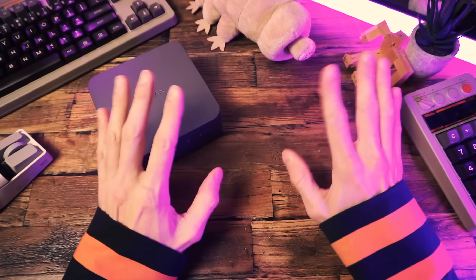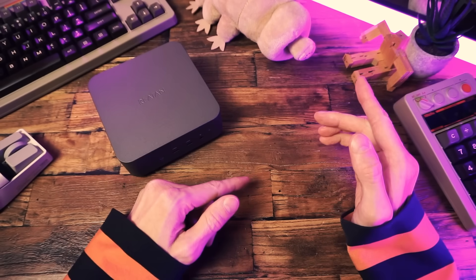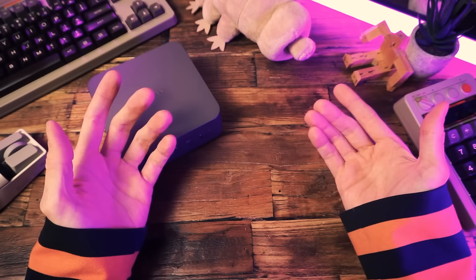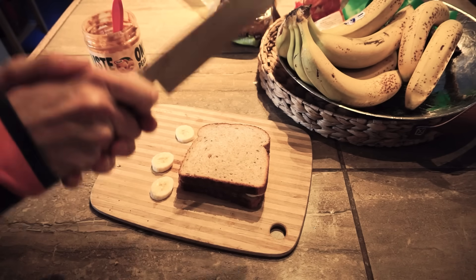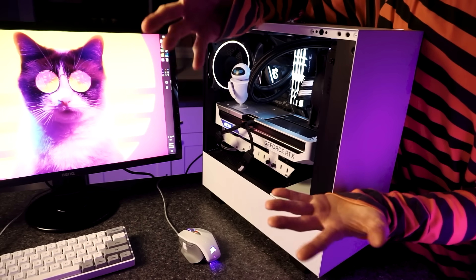Hey there, how you doing? I'm Tech2Eb, welcome. Thanks for clicking on the video today. I'm a big fan of mini PCs — I'm a big fan of lots of stuff, mostly various snacks and beverages, handhelds too of course. I'm a PC gamer at heart.